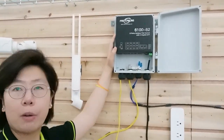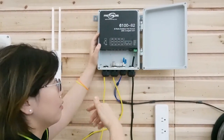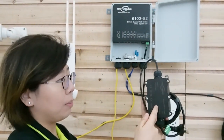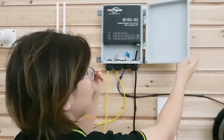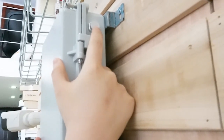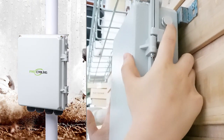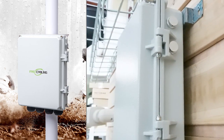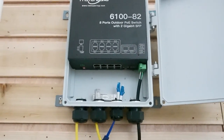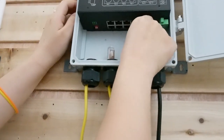This is the outdoor PoE switch that we're using. You can see it already has the power supply built into the switch, so it doesn't require an external one. If you have a switch without a built-in power supply, you'll need a separate one. This is a waterproof enclosure with a heat dissipation design that allows heat to escape but prevents moisture and insects from getting in, maintaining IP67 waterproof rating.